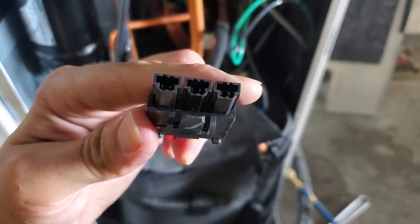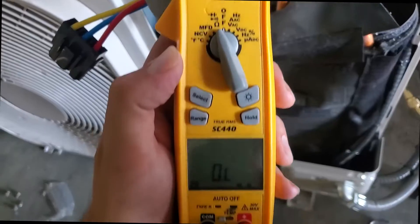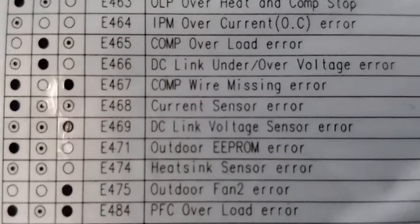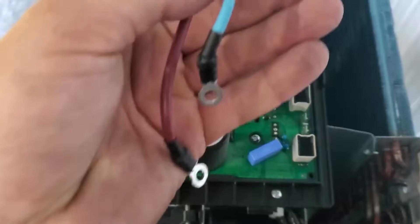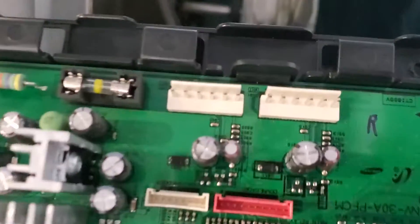This is the compressor plug and there is a U, V, and W that go to the compressor — it's three phase. Today we're going to use our meter, set it to ohms, and try to diagnose this error code by checking a few things.